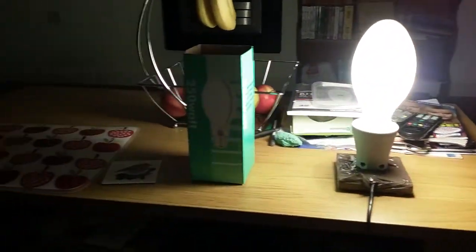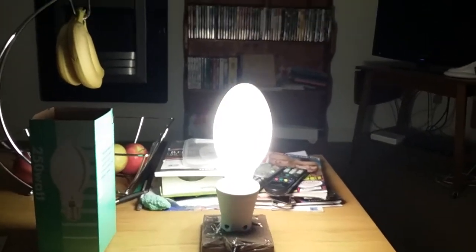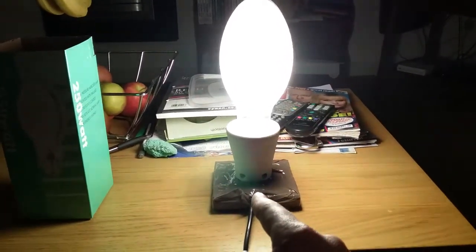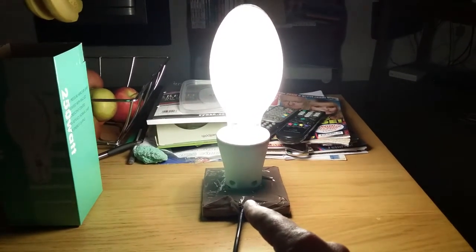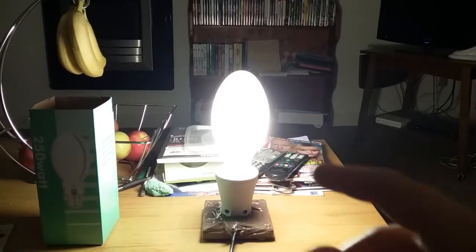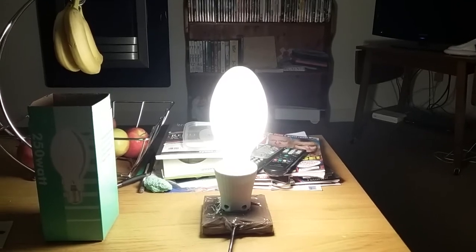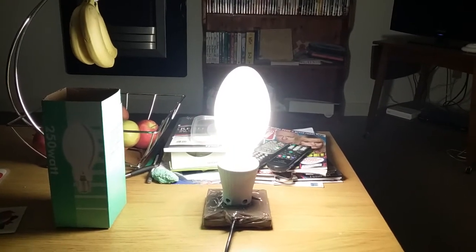It's lit my breakfast table so well. It looks better now it's down on the table rather than up in the air. I used lots of tape to hold the wire down neatly and keep it supported — keeps me from getting an electric shock. Anyway, it's reached its full brightness at 250 watts. I'm going to turn off this bulb now.